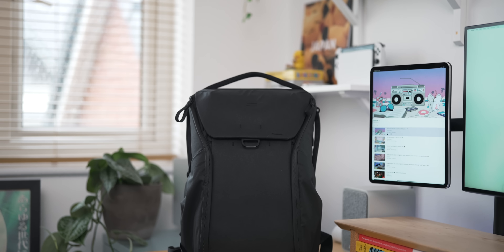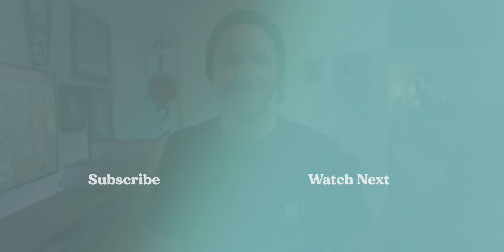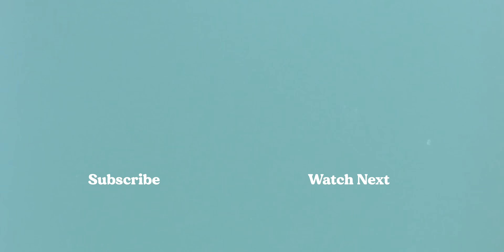So that pretty much rounds up everything I've been carrying with me over the past six months and I don't think a huge amount will change over the next six months either. If you've got any other bag recommendations or tech and EDC gear suggestions, let me know in the comments below — I always love to hear what you think. See you in the next one, bye!